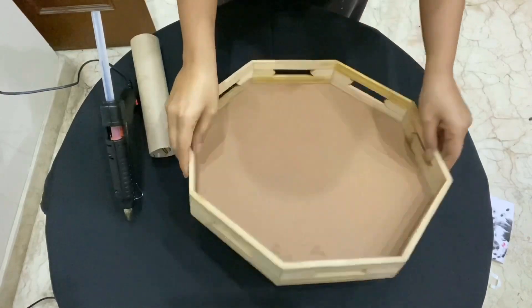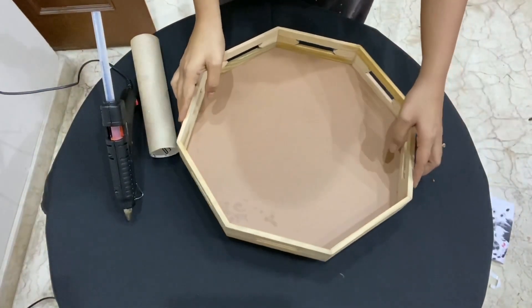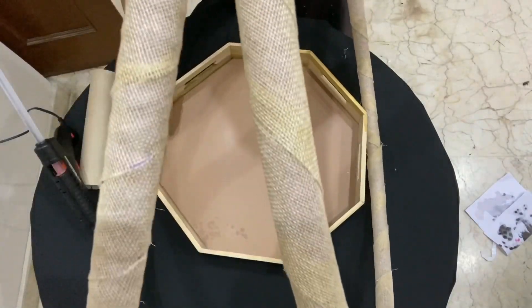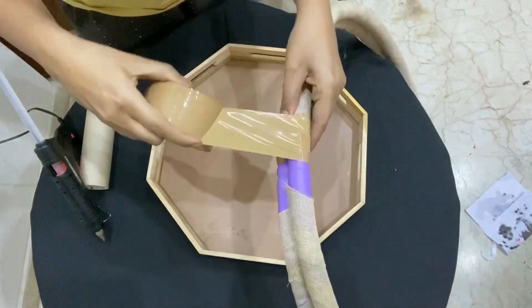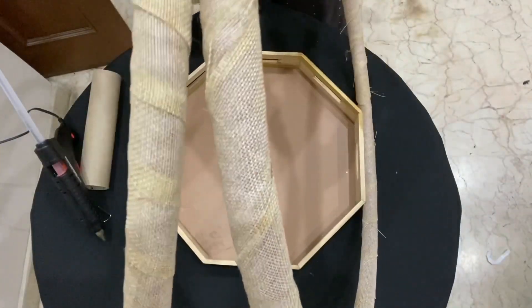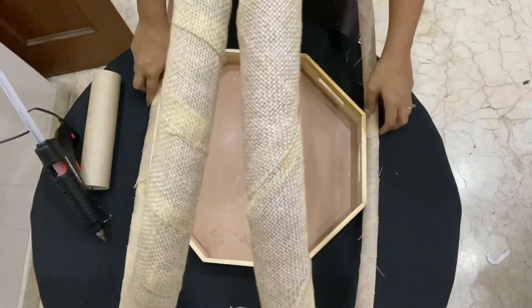I'm going to use this wooden tray as a base for the hoop to stand on. Now I'm going to tape the hoops together — don't worry, this part is going to be covered with flowers. Now spread the hoops a bit for the tray to fit in like this.